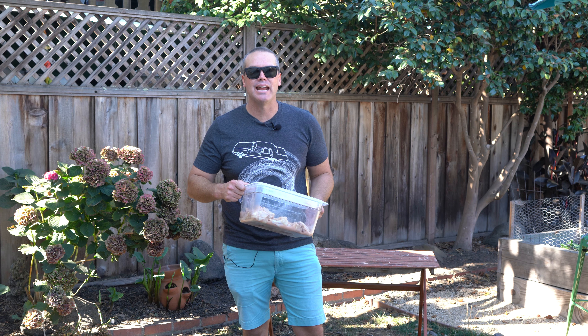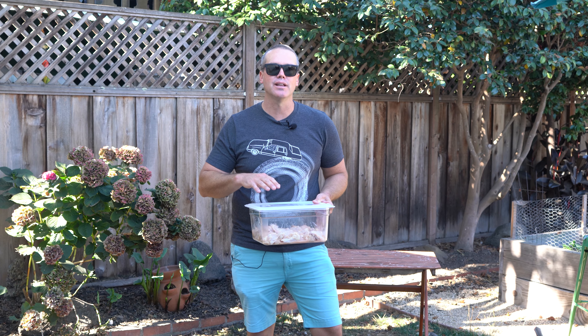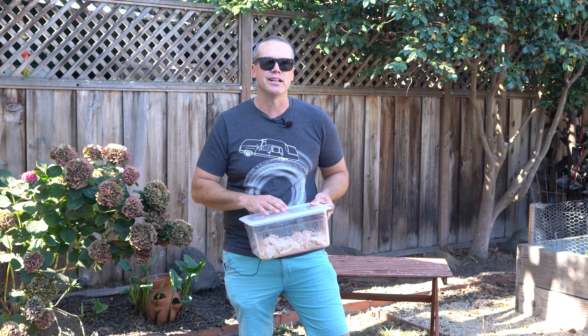We'll go ahead and pour half of this over our chicken and massage it to get it nice and in there. Now that we've got our wings all marinated up, we're going to go ahead and get them in the fridge for at least two hours. This is around four pounds of wings. I do like using fresh wings — these are ones from Costco. The frozen ones are kind of good in the fryer, but I really like the fresh ones for grilling and smoking.